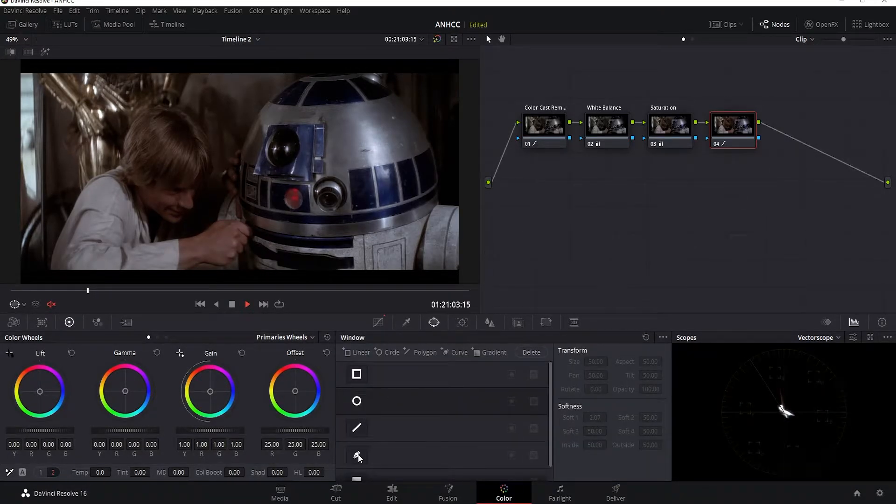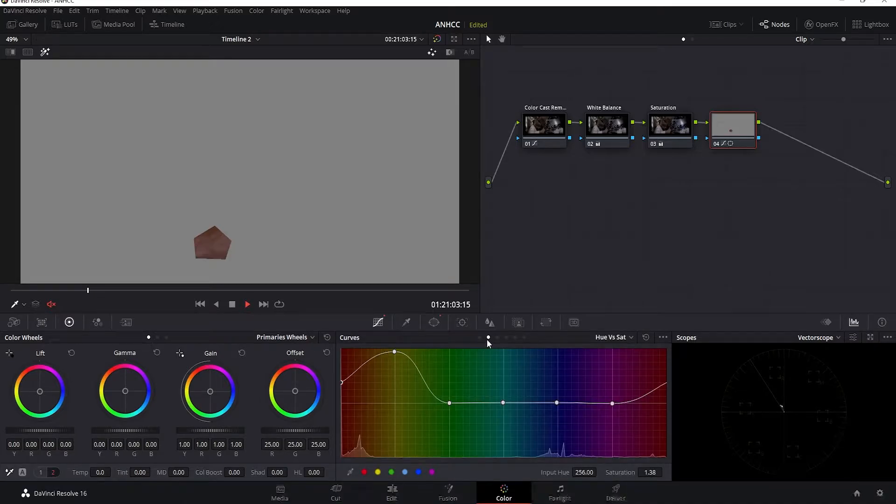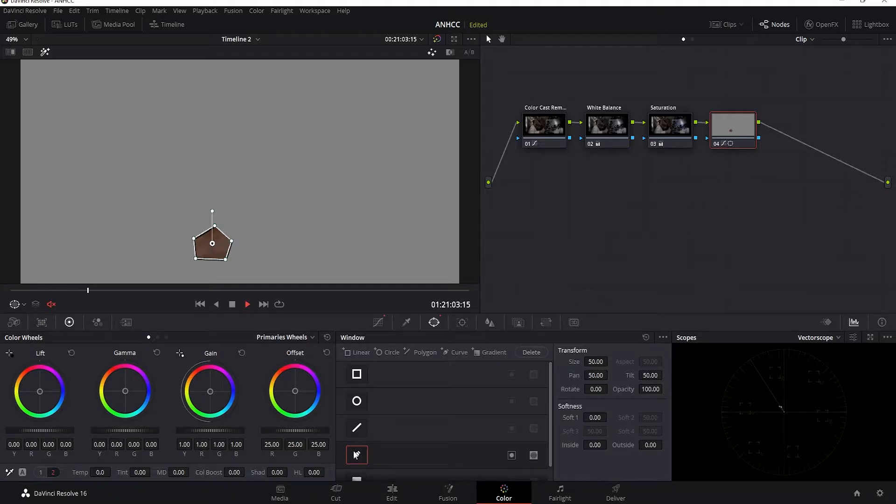I also want to check the skin tone, so I'll go to the windows tab, click on the power window curve, and draw a mask on Luke's hand just to get a portion of his skin as a sample. Then I'll go over to the hue versus hue curve and draw points along the line, taking the red and dragging it down slightly so the white line lines up with the skin tone line. Then I'll shut that off.